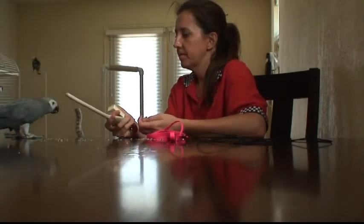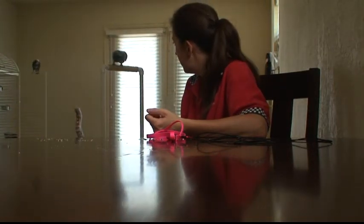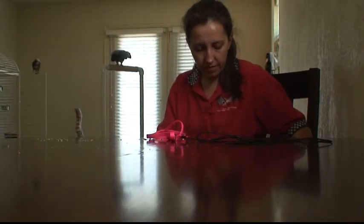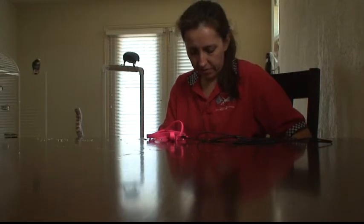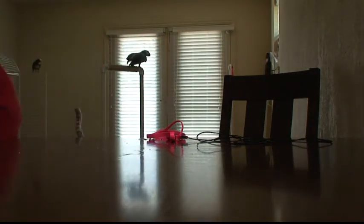Okay, Peepers. You don't want to do this at all? Okey-dokey, then. You're going to be done and you're going to leave this room. Excuse me. There you go.